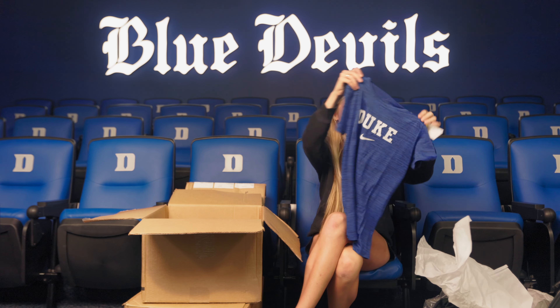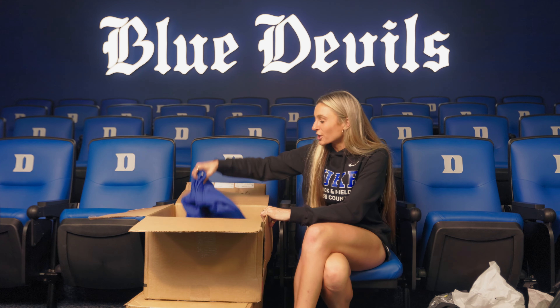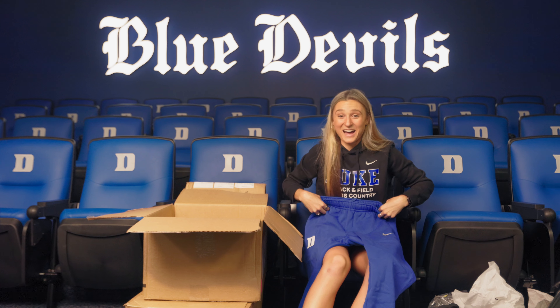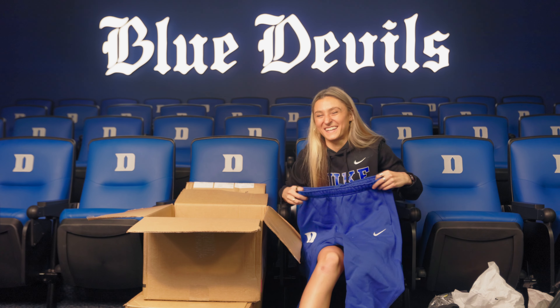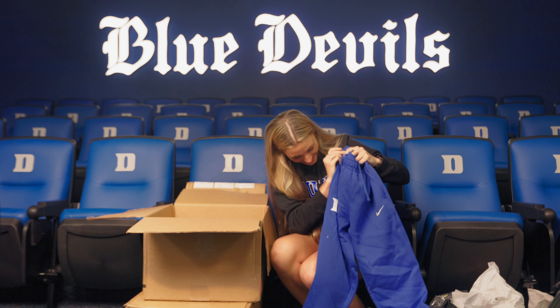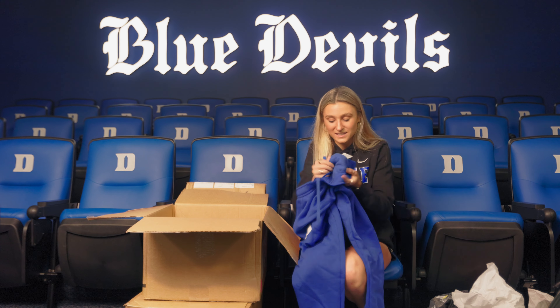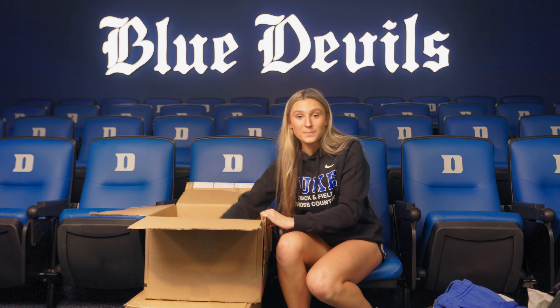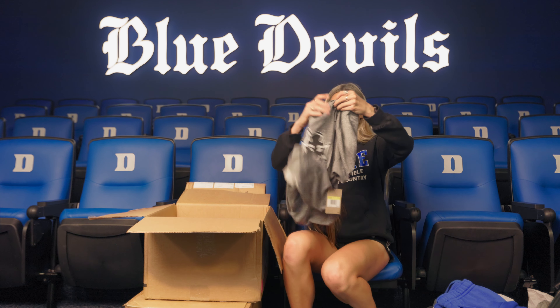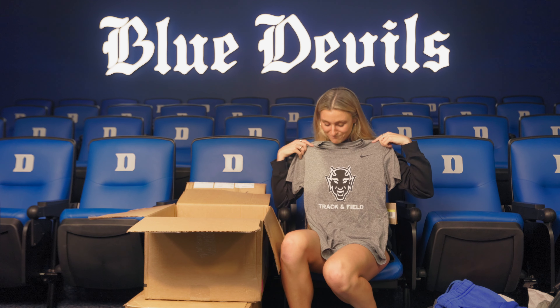Oh, I like this — it's the same style but it's just blue. Look at these sweatpants — they're so nice. They're probably not long enough, but it's okay, we will figure it out. They are really cute though. I love the logo on the side. They're super soft on the inside too. And then last but not least in the box — classic Hellraiser logo, it says track and field. Beautiful.